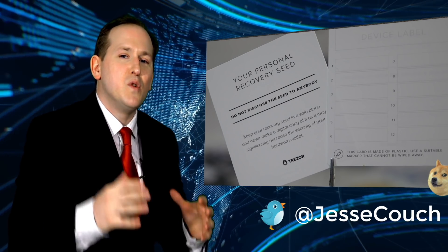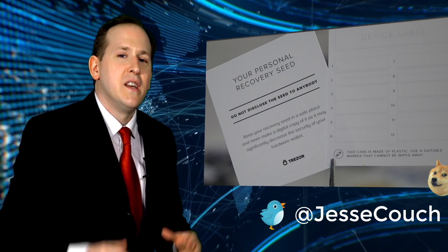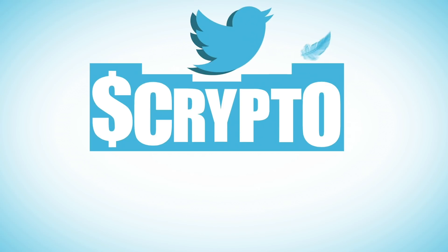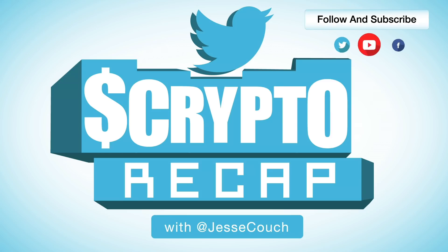Finally, you've got your paper wallet. Remember, guys — you only need a Trezor Model T if you want to move coins around securely. If you're just going to hodl, all you need is a paper wallet for now. Thanks for watching the Twitter crypto recap with Jesse Couch.